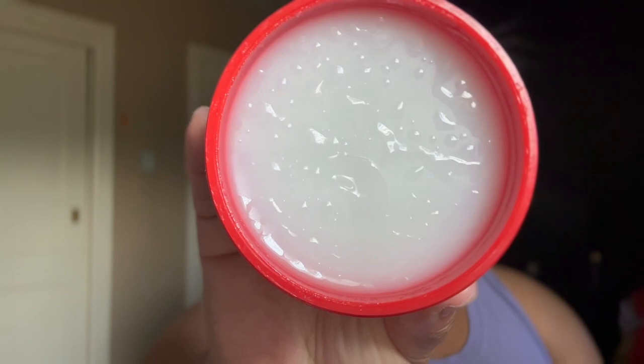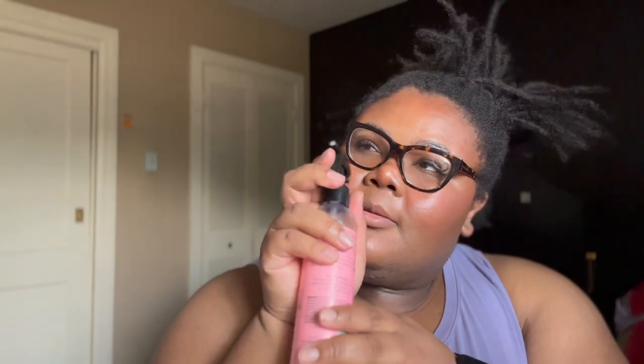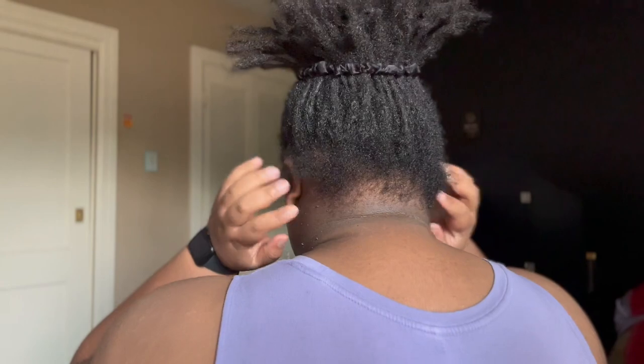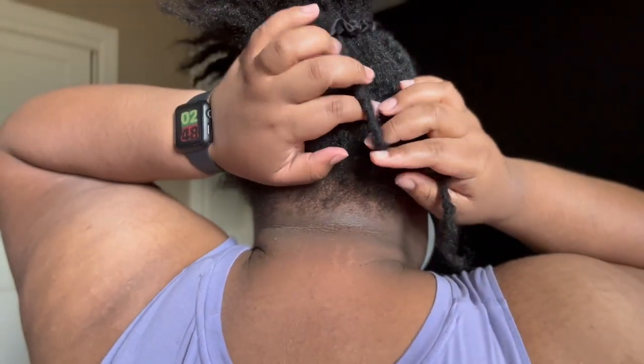So as you can see I'm putting my hair in a high pineapple getting ready to get started. Then I popped open the jar of the locking wax just to see what I was working with — it was my first time using this wax and honestly I didn't know what to expect, but I didn't expect the consistency to come out the way that it did, but that didn't mean it didn't do the job. I also had the scalp spray on hand just in case I needed to spray my scalp to make my locks more manageable as I was trying to separate them. Right here I begin the separation process.